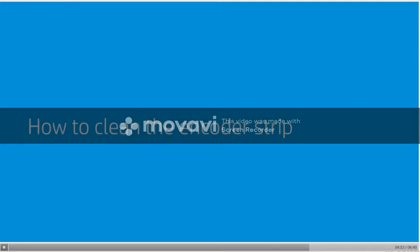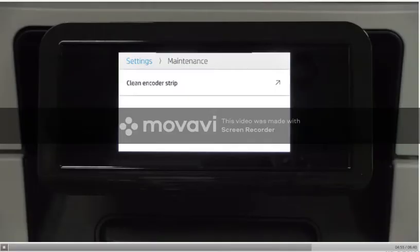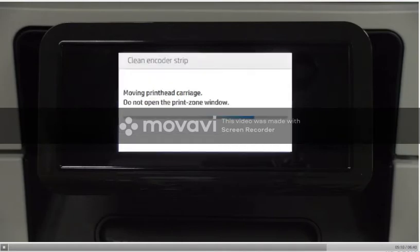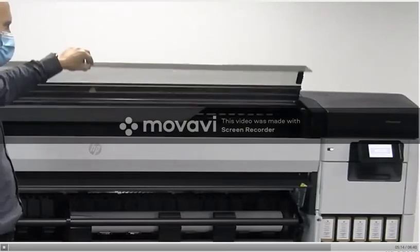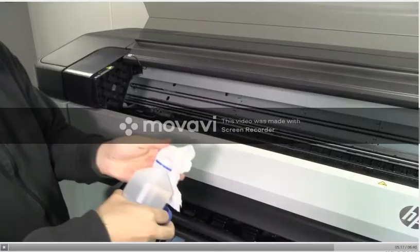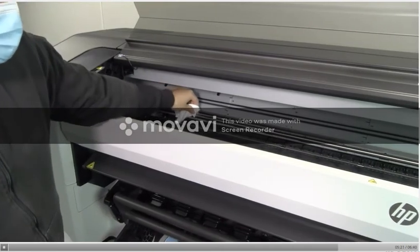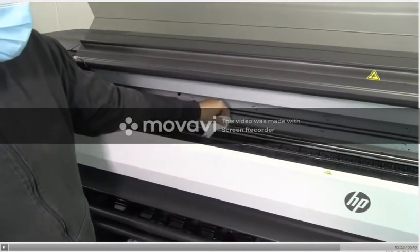How to clean the encoder strip. Go to the front panel, tap the settings icon, then click on maintenance, then clean the encoder strip. Maintenance should be performed without interruption to keep print heads uncapped the shortest possible time; otherwise, print heads may be damaged. The carriage will start moving. Do not open the print zone window. Open the front cover. Clean the encoder strip on both sides with a cloth dampened with water, as instructed on the front panel, and tap Continue when you are finished.